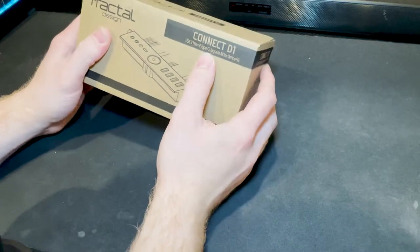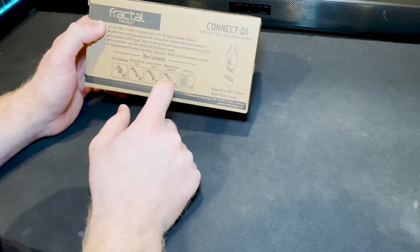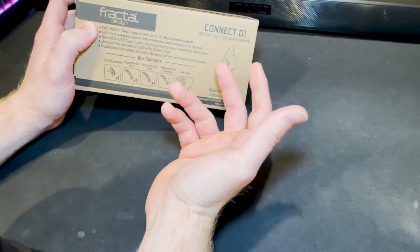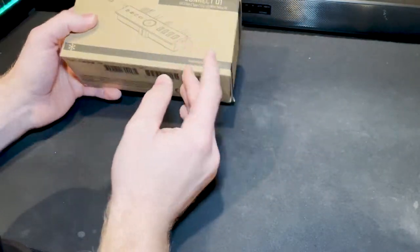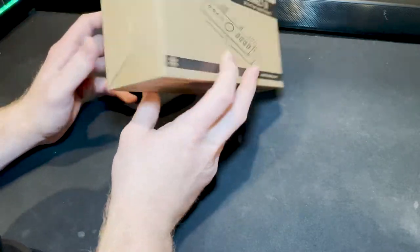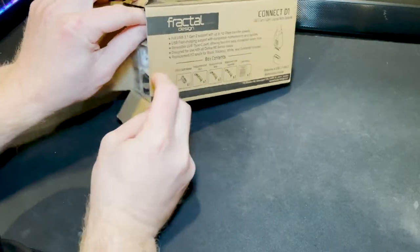USB 3.1 Gen 2 Type-C upgrade kit for the Define R6 — that's the case I have. So the contents include a USB 3.1 audio module and replacement shells in black, white, and gunmetal. It comes with three different color head units. I got this on Amazon for $21. It features a reversible USB Type-C port for fast, easy connection. The Quest 2 uses a USB Type-C cable to connect.